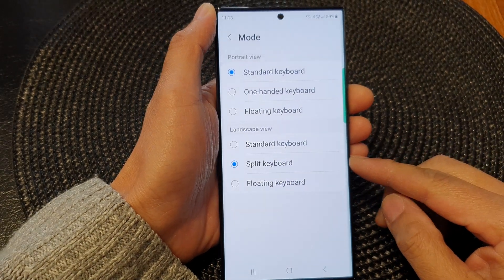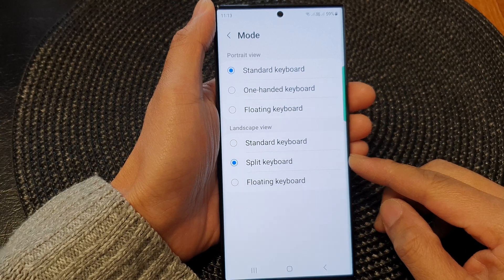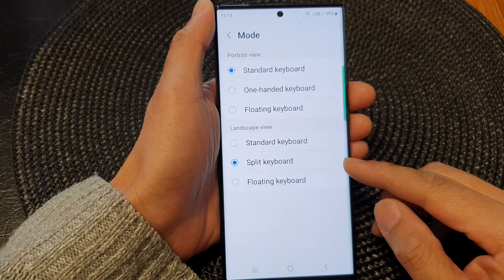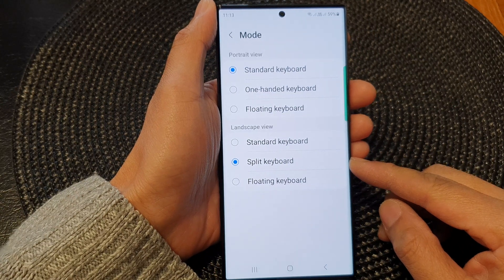Hey guys, in this video we're going to take a look at how you can open or close a split keyboard on the Samsung Galaxy S23 series.